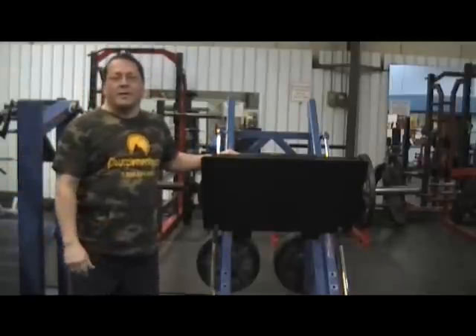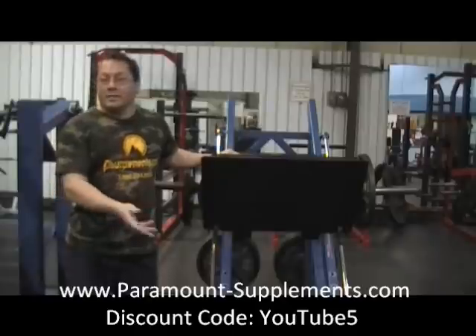Hi, this is Larry from Paramount Supplements TV. Today we're going to be training legs on the leg press.